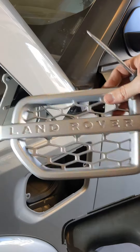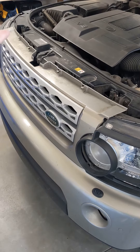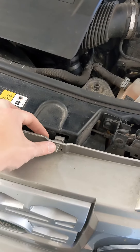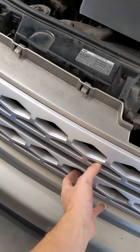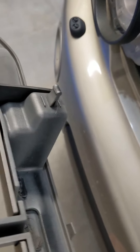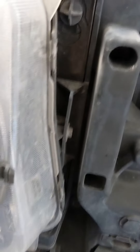To remove the grille on an LR4, there's just four tabs across the top and then two on the bottom. You just push this down and pull out — push this down and pull out — two on this side as well. Then you just give it a real firm yank, because you just have to pull this little shape out of that spot down there. Even if you have headlight guards on, your grille just pulls right off the front of those.